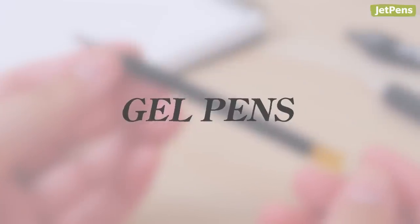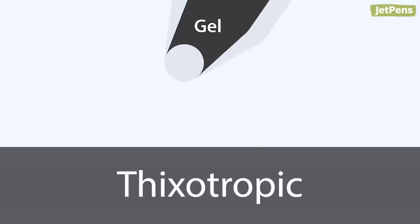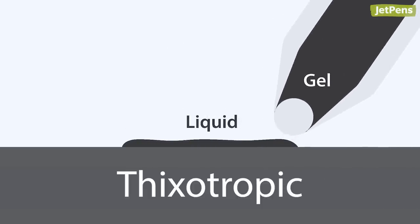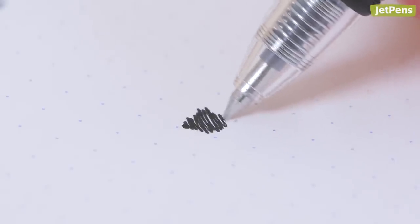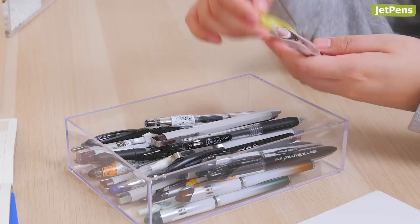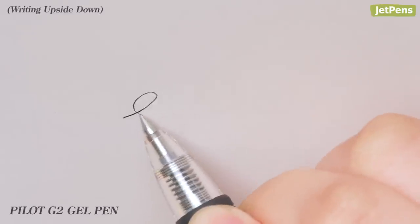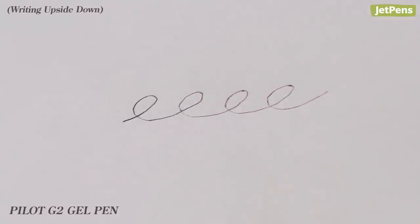Gel Pens. Gel pens use ink that's thixotropic, meaning the ink is solid at rest but becomes liquid when disturbed. So while gel pens do usually need help from gravity, the force of dragging the tip across paper can sometimes combat the downward pull. That said, not all gel pens are created equally — most won't write upside down for more than a couple of seconds, which makes our picks all the more impressive.